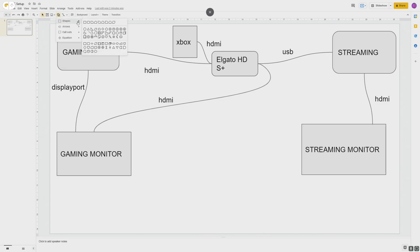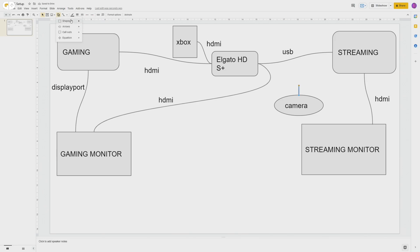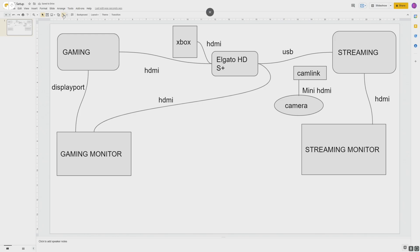The next thing to include is a camera. I have a Sony ZV1, which is a proper camera. If you have a USB camera you can just connect it via USB to your streaming PC. But I have my camera connected via mini HDMI to a Cam Link, and that Cam Link is connected via USB to the streaming PC as well. Most modern cameras will have a mini HDMI output, though sometimes you might need to buy an adapter. The Sony ZV1 is awesome for streaming — it's got loads of features that are really useful. So all of the visual stuff is connected to the streaming PC.